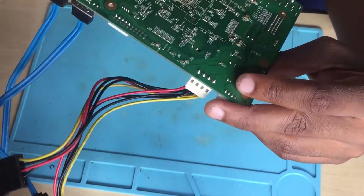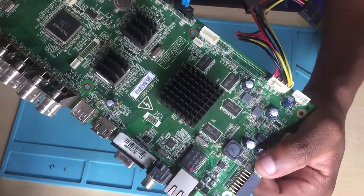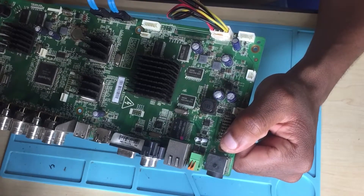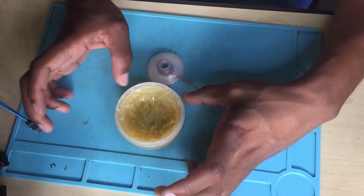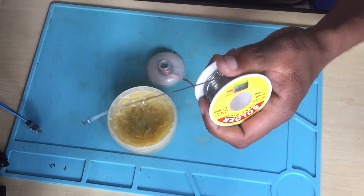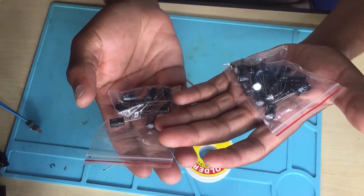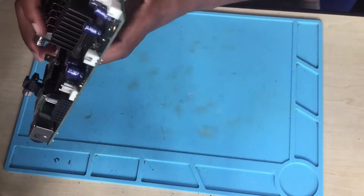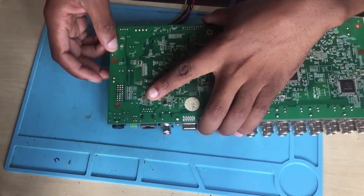We have to replace all of them, and then we will try to turn it on after that. Let's remove all of those electrolytic capacitors and then see if the board will turn on or not. We need a wick, we need flux, and we need soldering wire. I have the replacement capacitors here, brand new from the shop. What you do is take your board and flip it around — there it is.